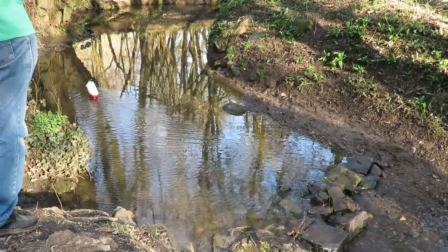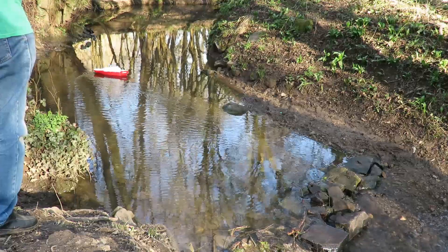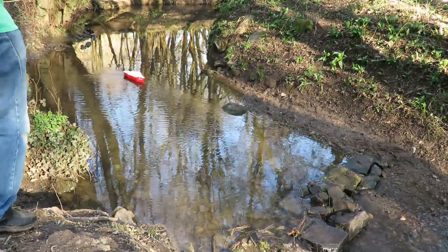It's going! Let's see if the rudder works. Okay, we have rudder!